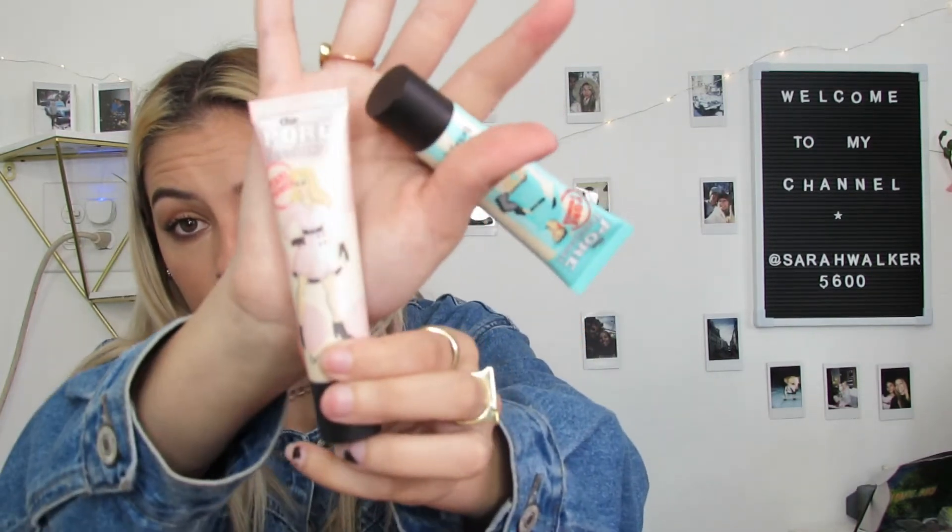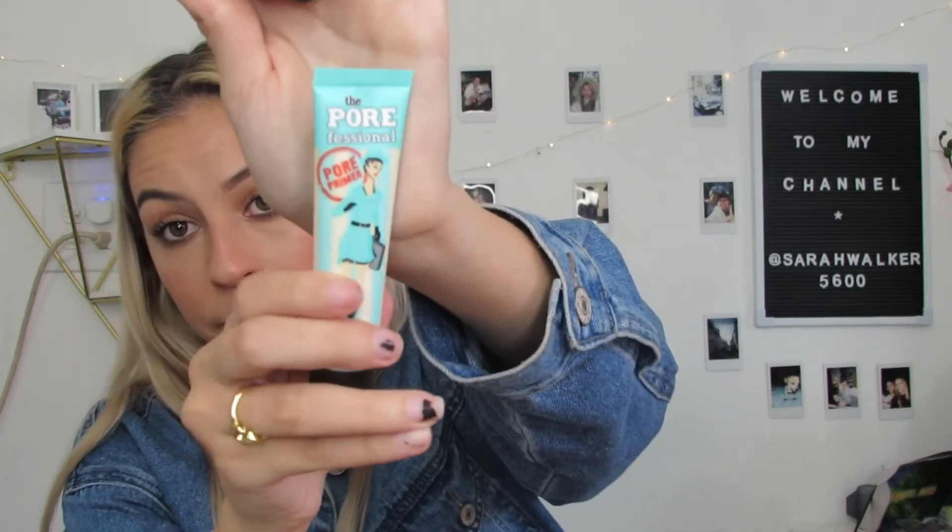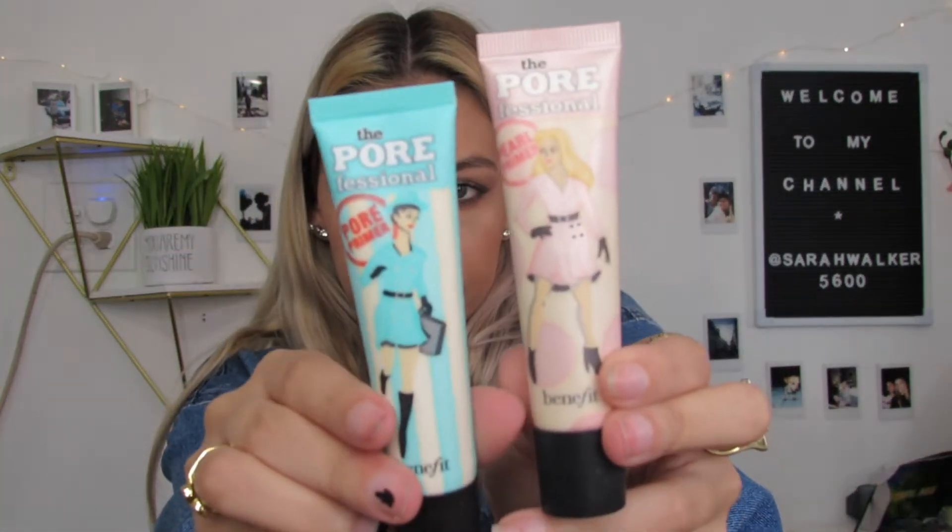So this is the one I have — it's pink and it's the Porefessional Pearl Primer by Benefit. And this is the one that came in BoxyCharm — it says Porefessional Pore Primer, nothing about Pearl. I'm going to read the back for you guys. The one I bought says: Soft Radiance Face Primer, to minimize the look of pores, oil-free, lightweight, silky, soft pink. That's it. Then on the one BoxyCharm gave me, it says: Smoothing Face Primer to minimize the look of pores.